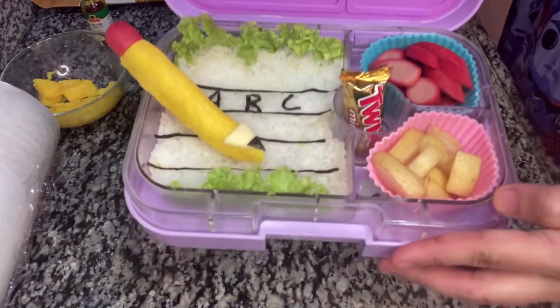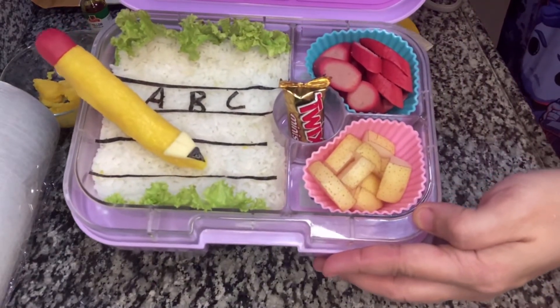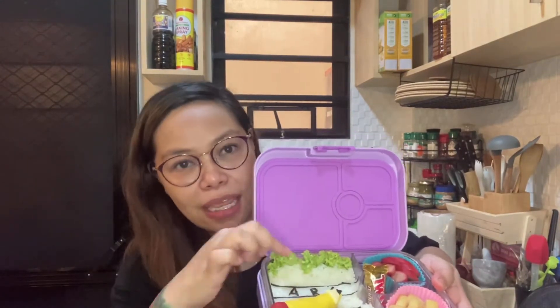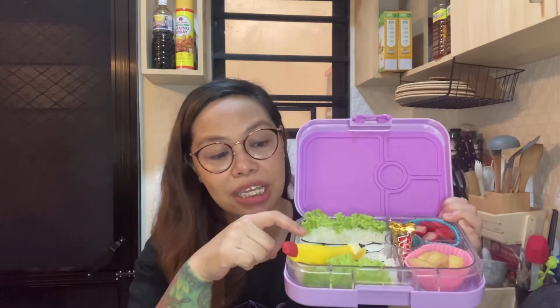Put the pencil here in our bento box — here is our finished product! I moved the pencil so that the tip is pointing toward the letters. The easiest way to do a back-to-school bento is to do the notebook paper lines by cutting strips of nori sheets and putting them on top of white rice. If you don't want to cut letters, you can use bento picks with letters, or use cheese slices or fruits shaped into letters — it's up to you and your imagination.